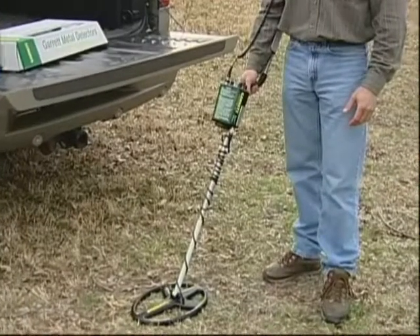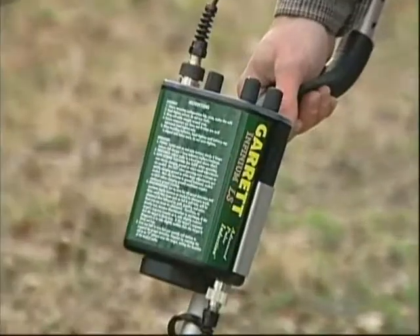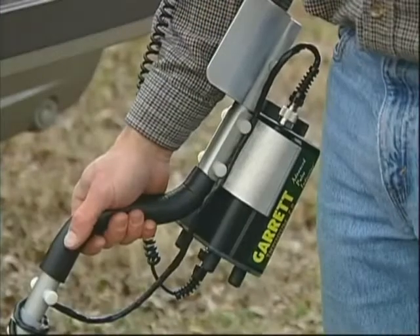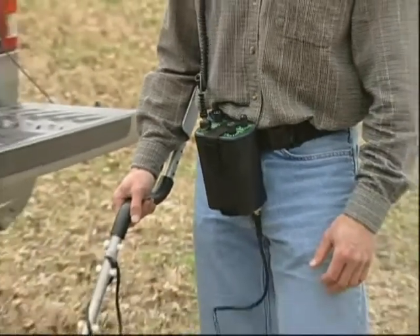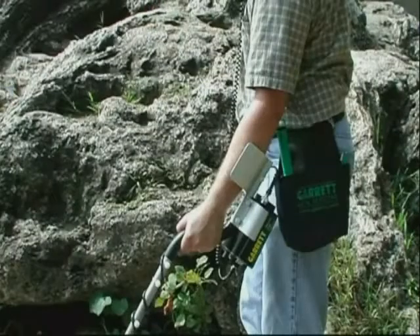Four different configurations are possible with the Infinium. The housing can be mounted above or below the stem, under the cuff, and as most prefer, on the belt. For ease of use, Garrett recommends wearing the housing on your belt or mounting it under the cuff.